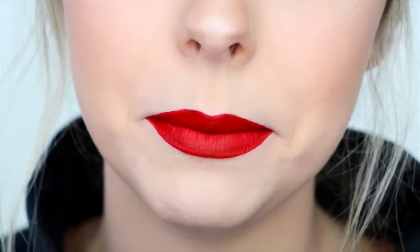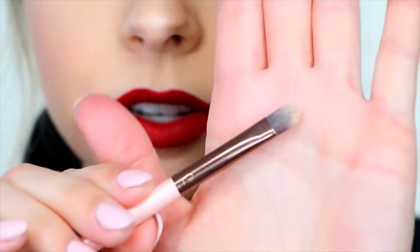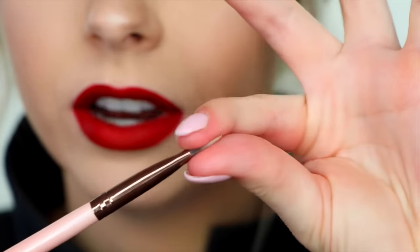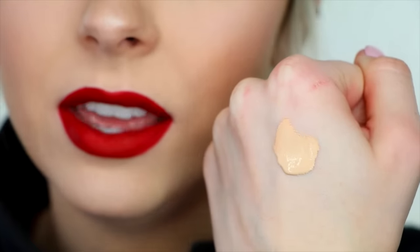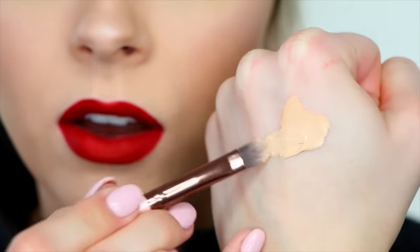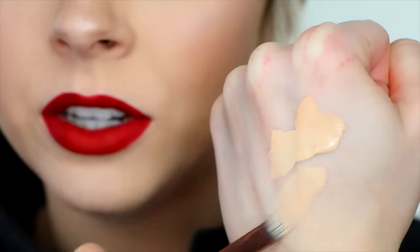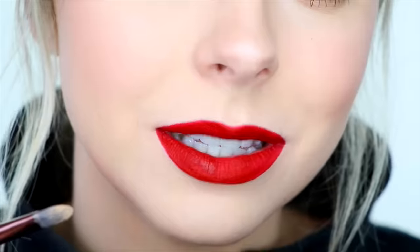Now to clean up and make everything look super perfect, I'm going to take a flat concealer brush — this is the Luxie 211 concealer brush, which is my favorite cleanup brush. Then I'll take a little bit of the concealer I used on my face, so I know it matches my skin. I put just a tiny tiny bit on both sides of the brush — not too much — and I'm just going to slowly make that line super super crisp.